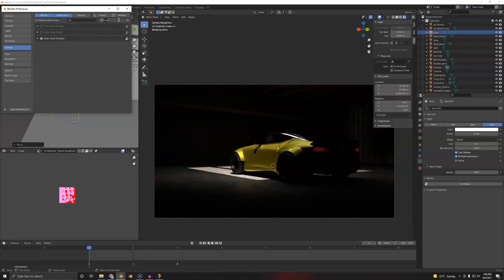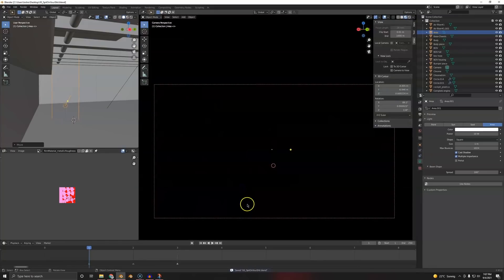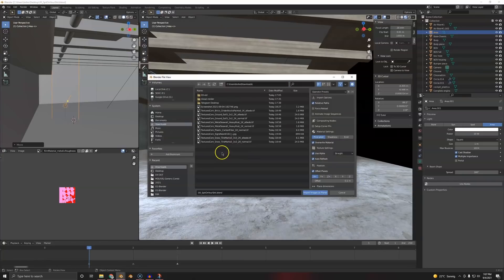I also don't like how the rear is clipping away — we may need to make the sun bigger. We'll see. Go to Add — Image as Planes. Go to Material Preview in our dark room. Add, go to Image, Image as Planes, go to Downloads.